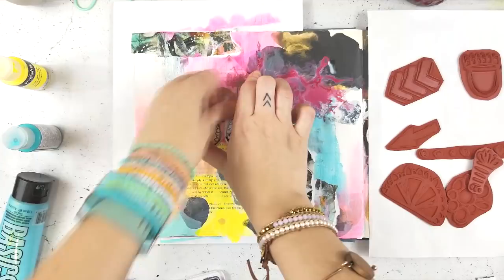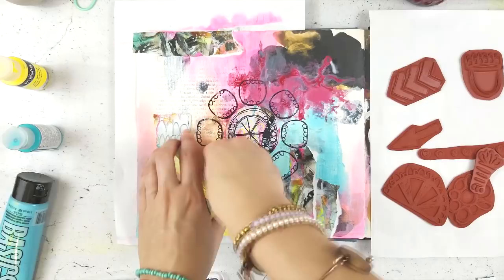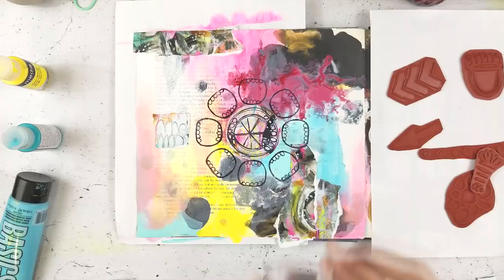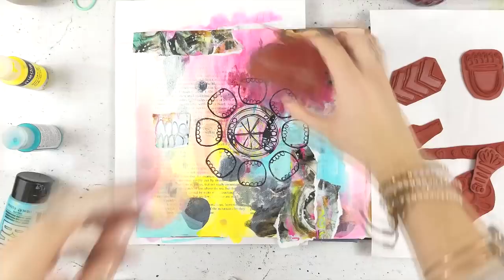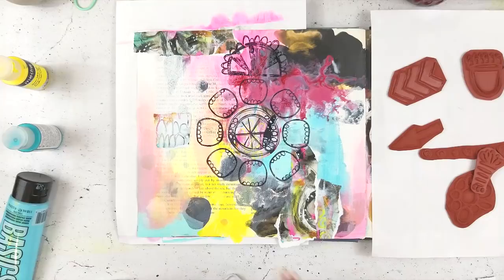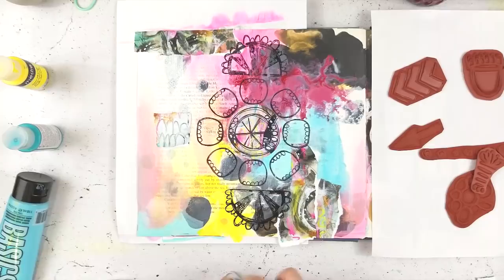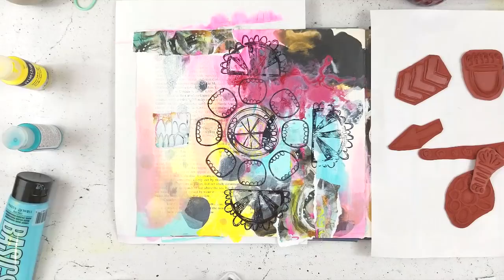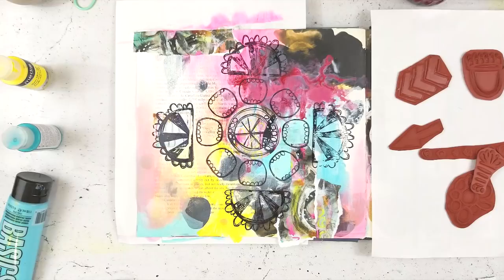I stamped my center stamp first, and now I'm going through with a smaller circular design, evenly spacing it around. The best way to make everything even is to start at the top and keep working directly across — so top, bottom, left, right — and then fill in the gaps. I'm doing the same with this half-dome shape stamp. This approach helps because I'm notorious for misjudging space and distance.